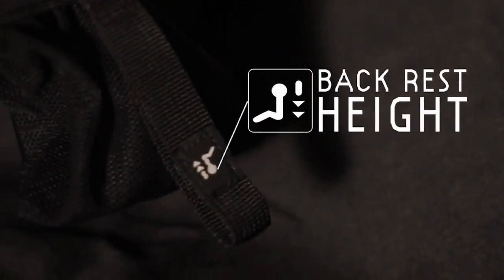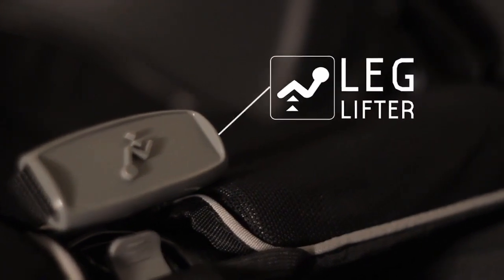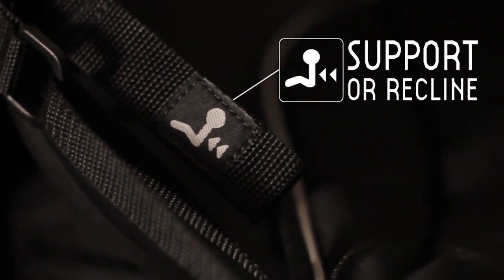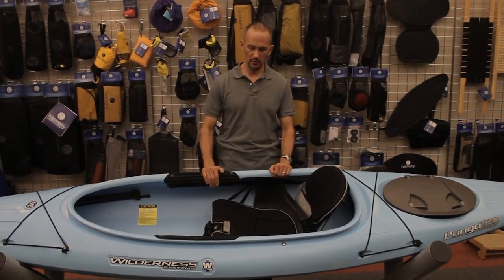Throughout the seat, we've used a series of icons which show the paddler what the functionality is. We've also created a central control system for those adjustments. So now there's no reaching behind the back or reaching underneath the legs for the control points — all of the control points are forward to the paddler and centrally located.